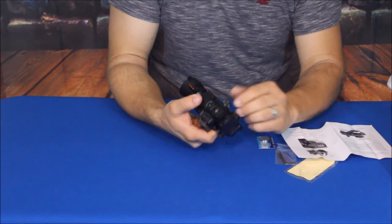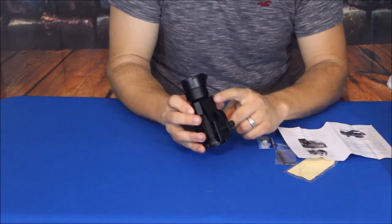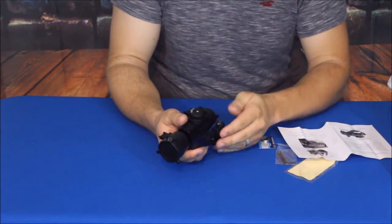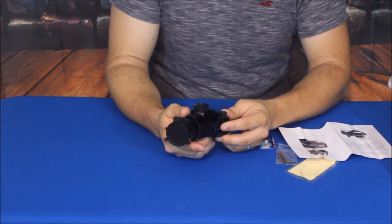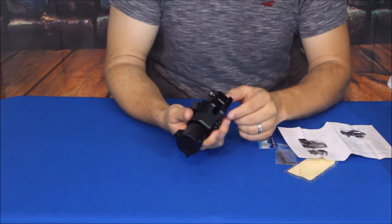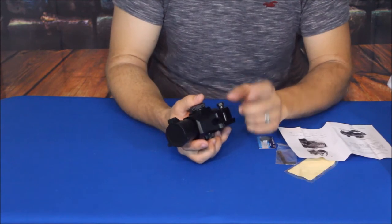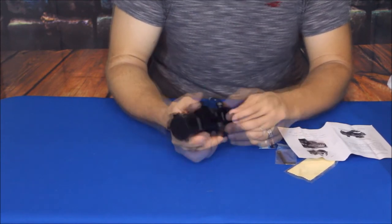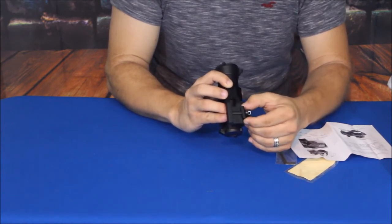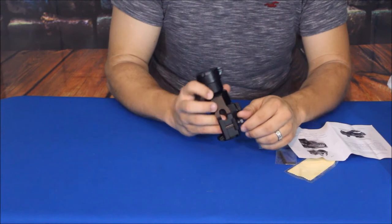This is set up for either a rifle or a shotgun. It does have this cantilever here which gives it a little bit of height so you're not planted straight down against the barrel. It is able to go on a 20mm — I believe it's a Weaver or a Picatinny rail, I always call it a pic rail. It does have a nut on the side with an adjustment to tighten it up, and I'm going to guess that's probably about a three-eighths inch size.